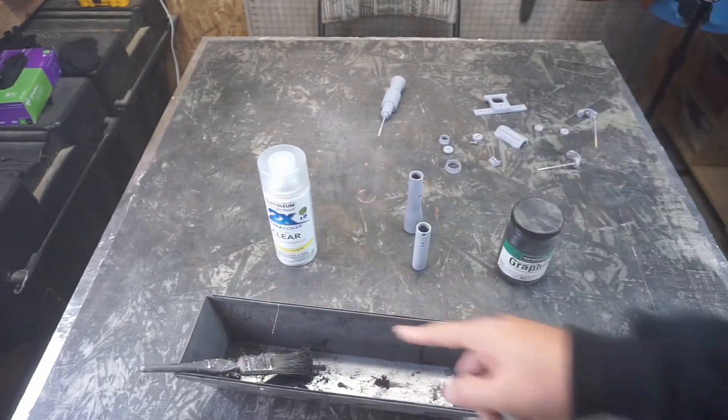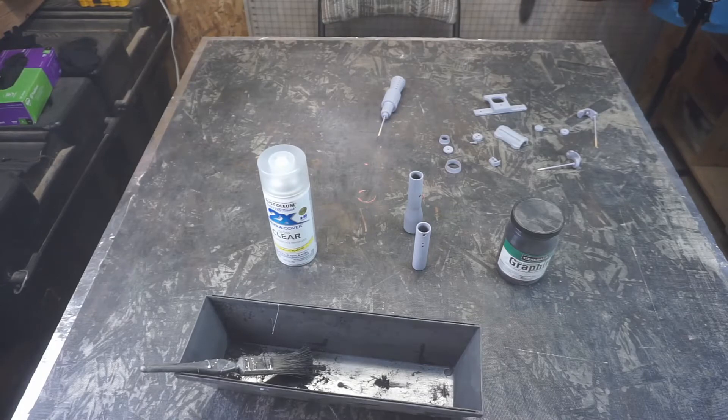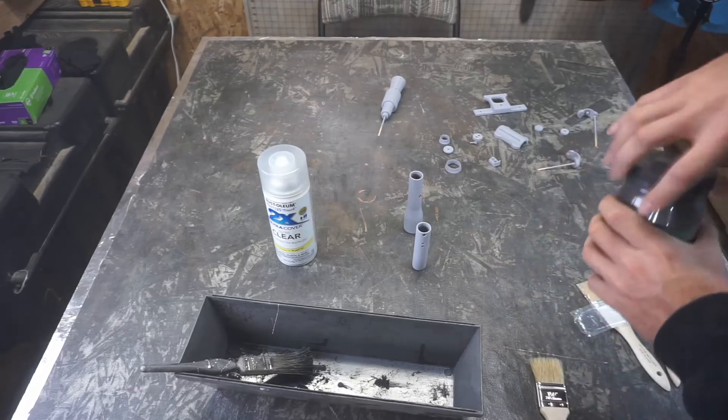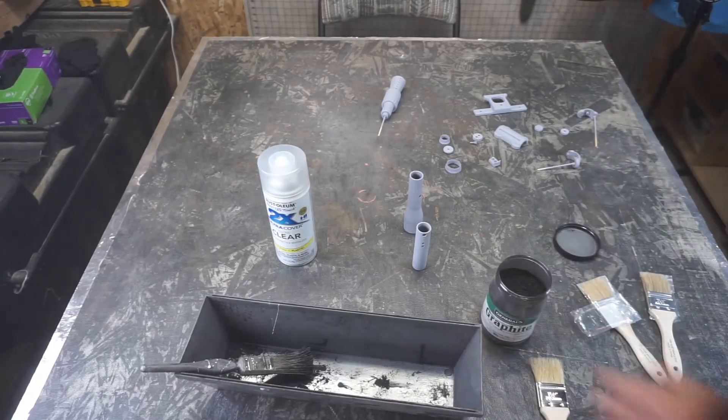A garbage chip brush — I think I'm going to replace that one. I picked up a couple of cheap chip brushes just for this. A lot of people finish everything and then add graphite powder on top of it. I'm not overtly fond of that technique. I much prefer to add the graphite powder right away when we do the clear. Let me get everything set up and I'll show you exactly what I'm doing.